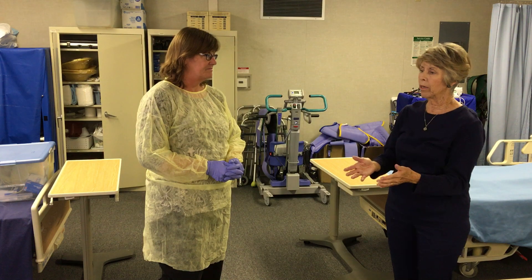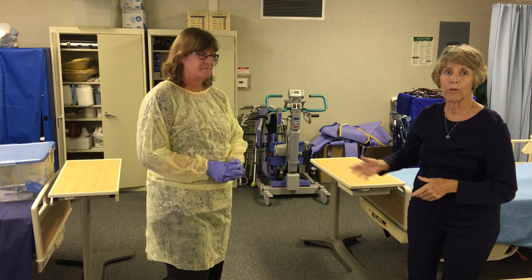I then will turn to the evaluator, state I would wash my hands, skill complete. Now Kelly will show you a different technique.